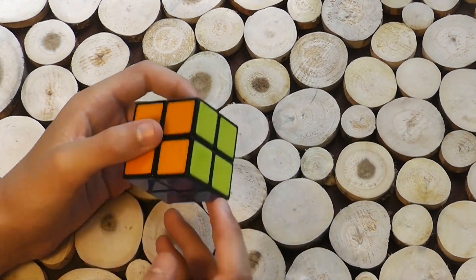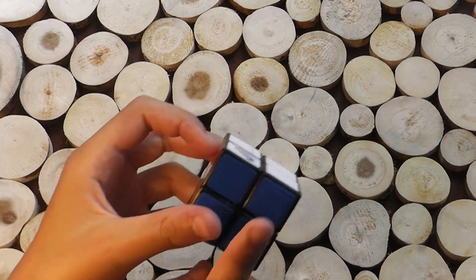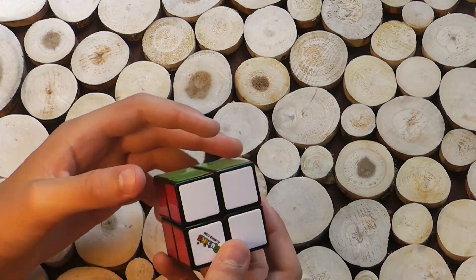First thing is that yellow is opposite to white, orange is opposite to red, and blue is opposite to green. Now knowing that, let's mix up the Rubik's Cube.